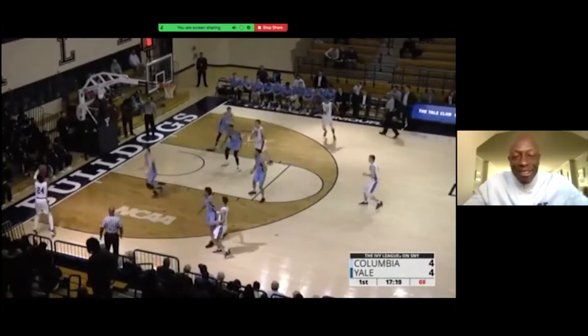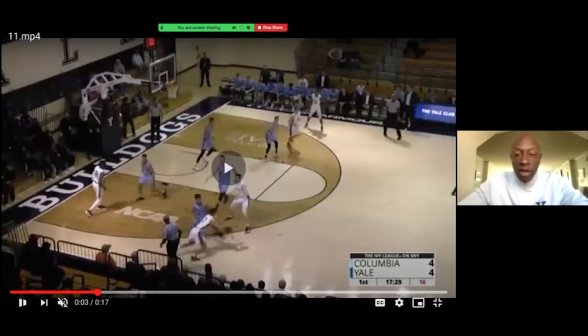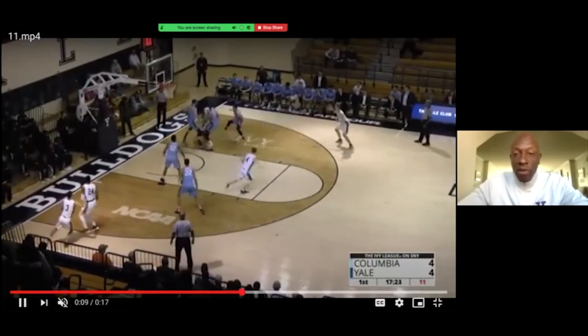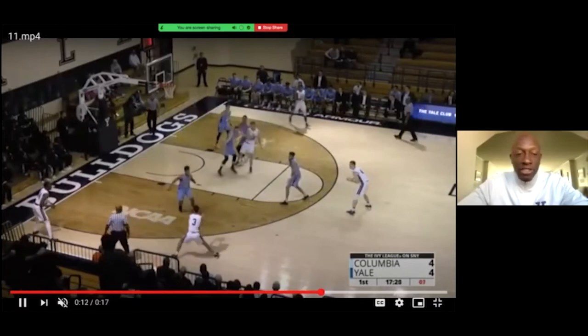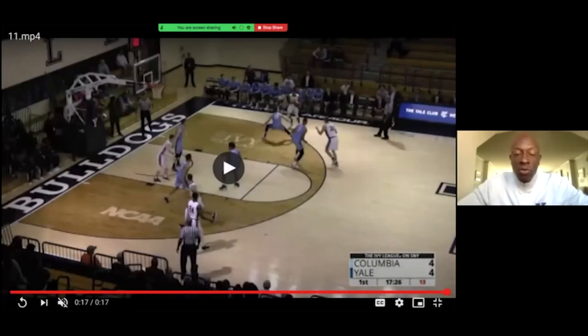Now doesn't that look like what we just were working on? This play is going to be a great indication of what we do offensively and how it builds up from our breakdown stuff. We come in transition, get a ball screen, try to explore something, reverse it — another ball screen on the side of the floor, refuse it because of the way they're playing, ball's kicked out, we get a drive, extra pass, bang the three. It's beautiful when you as a coach watch something like that occur in a game after doing it in practice time and time again.